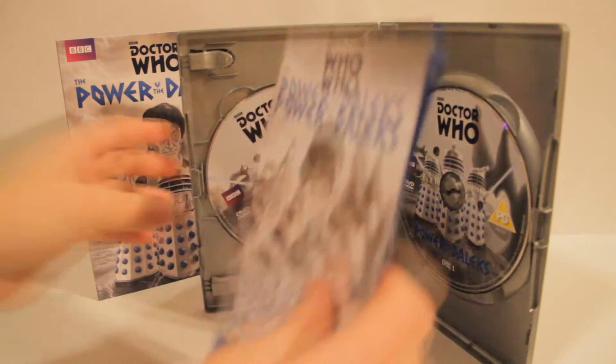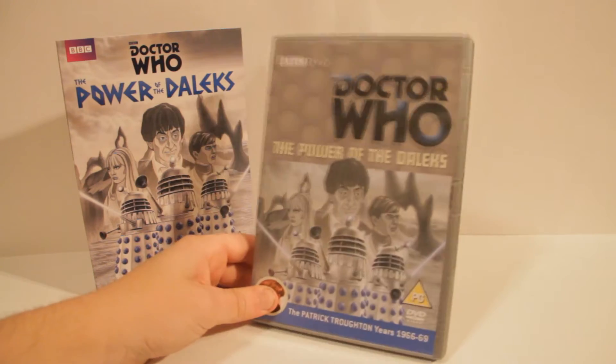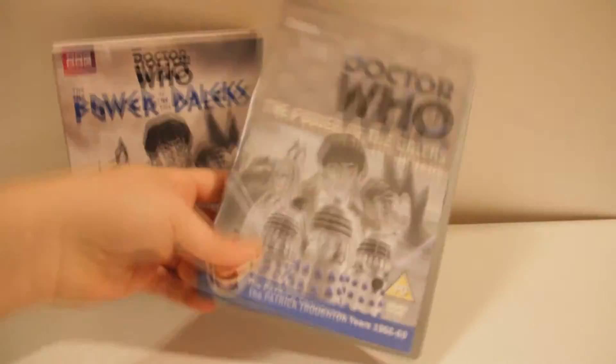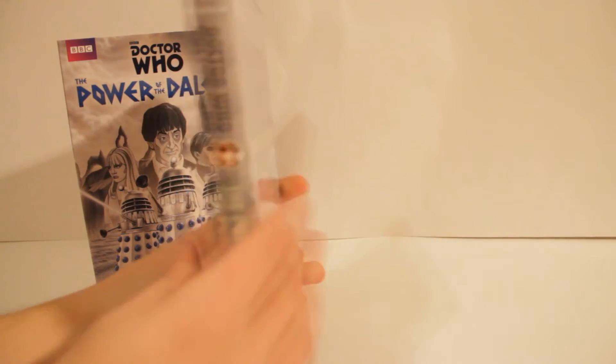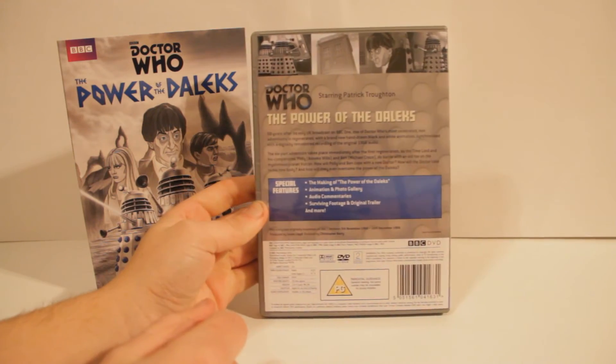So we've got the booklet, which we'll slide in there. And then obviously it's a flip cover — I always do it so it fits the rest of them. Boom, there we go. So there's the DVD with more of its actual cover, the spine looking a lot better, and the back's the same.